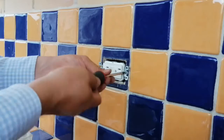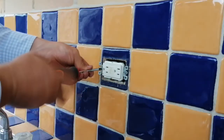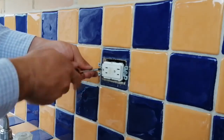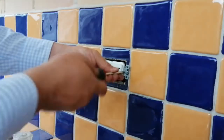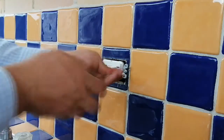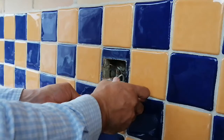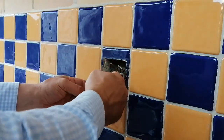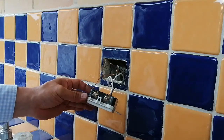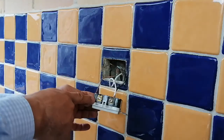First, we are going to uninstall the GFI. Second step, we peel off the yellow band. We clearly identify the silver screw as the neutral one, and on the other side, a gold screw as the hotline.